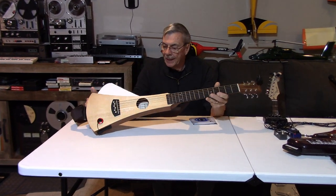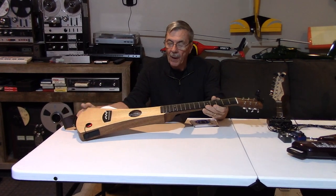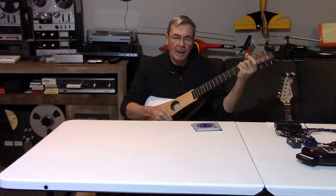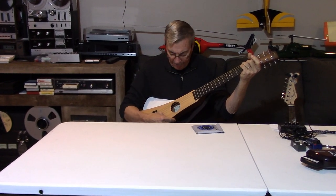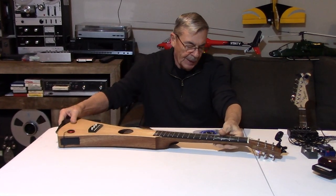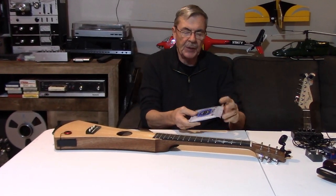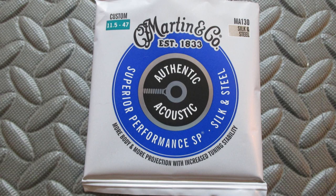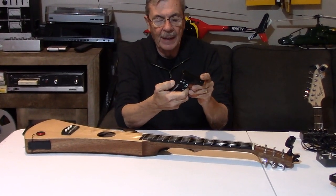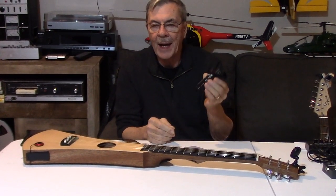I really like my Martin Backpacker guitar — it has a great sound — but a lot of people said I should change the strings on it, and they recommend these silk and steel strings by Martin. So I'm going to go ahead and put them on there. And I also want to show you one of the coolest things I've got here: this automatic winder and tuner.